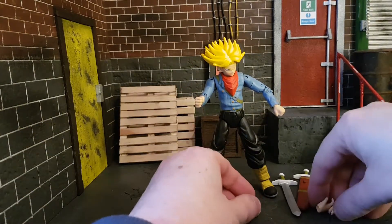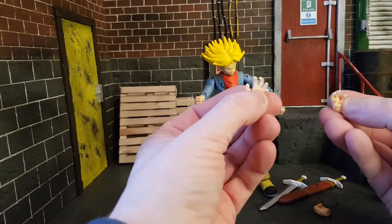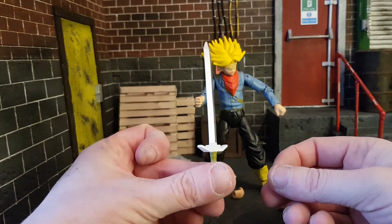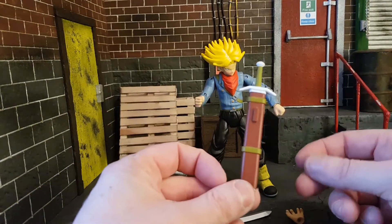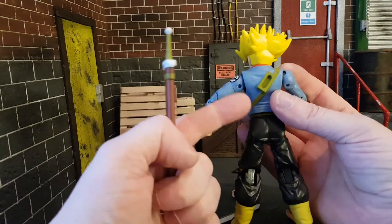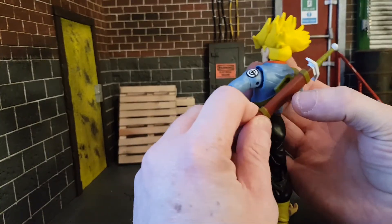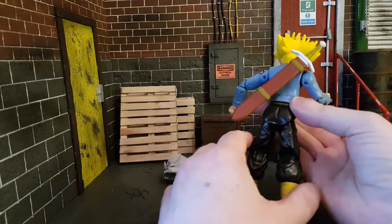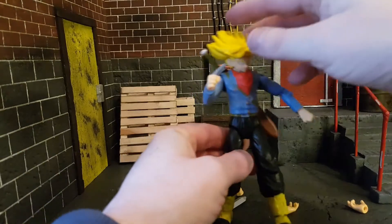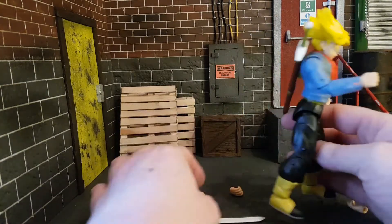Accessories-wise, you do get a set of six hands including the ones on him — some open hands and some gripping hands, which you need for his sword. His sword also comes with a sheath that you can peg into the back. There's quite an unsightly gap in his back which looks horrible if he has the sword in his hand. Unfortunately, there's no option to have the sheath clip in without a sword.